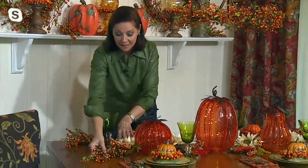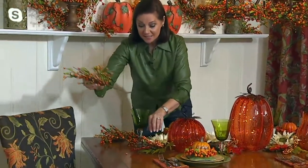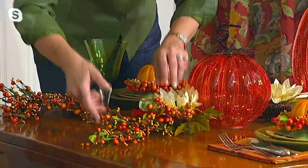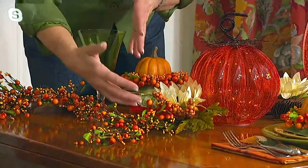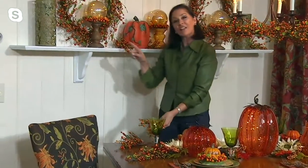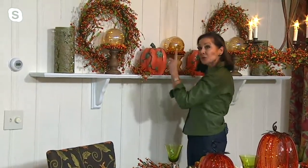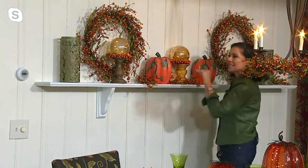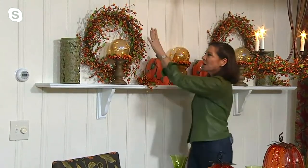That look was so easy - took about a minute once you get it in there. We had our sunflower picks on the table - all I did was add some Pip berry picks at either end. You can layer picks on top of picks. If you missed out on the sunflower picks, don't worry - we have the Pip for you. Look here on the ledge - I've hung two wreaths because this is a long ledge spanning the entire wall.